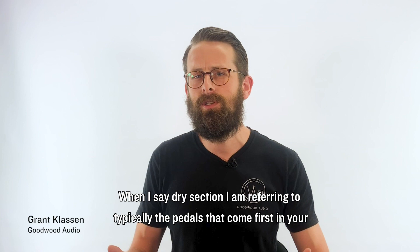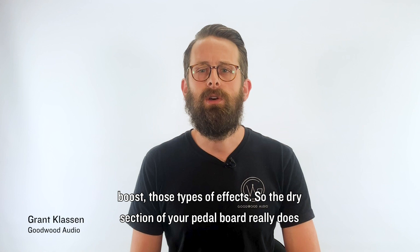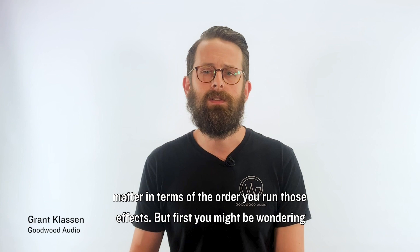When I say dry section, I am referring to the pedals that typically come first in your signal chain. So guitar into fuzz would be a dry pedal — overdrives, compression, boost, those types of effects. The dry section of your pedal board really does matter in terms of the order you run those effects.